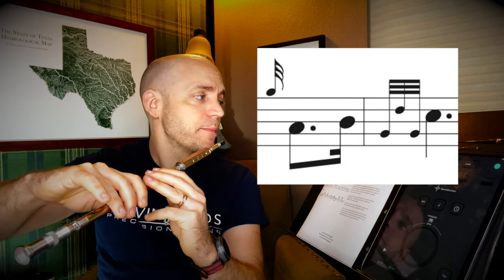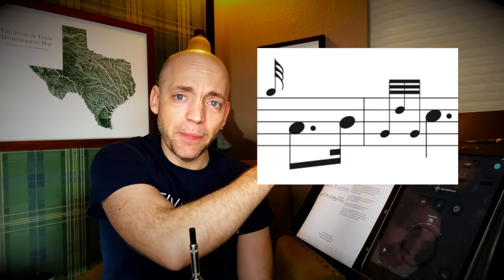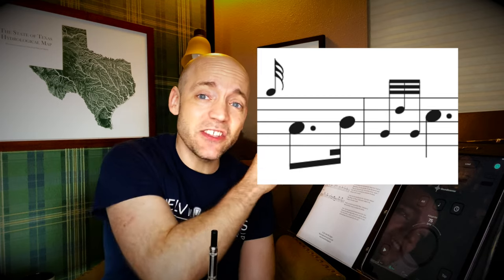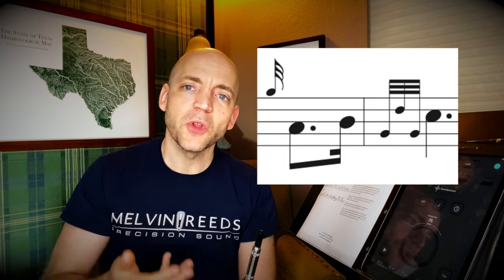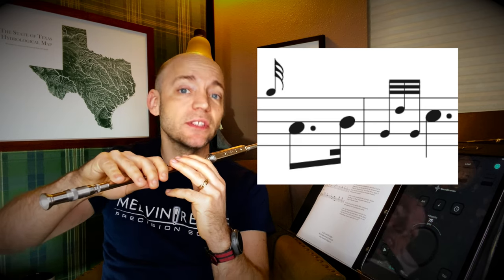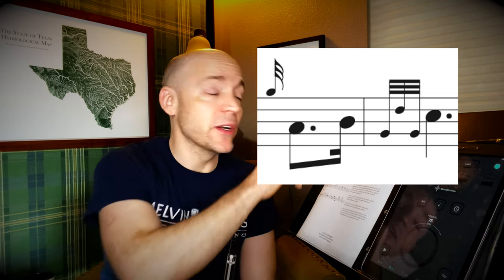It's going to be a G grace note to A, but this B is going to be quite short because the grip takes its time away from the note before it, not the note after it. So while the grip appears to be next to the C, it's going to be taking its time from that B. That 16th note B, which was already only a 16th note long, is going to be even shorter — treat it more like a loose grace note rather than an actual note.